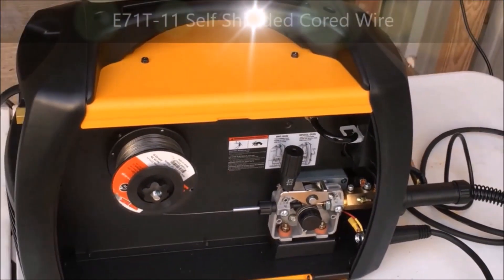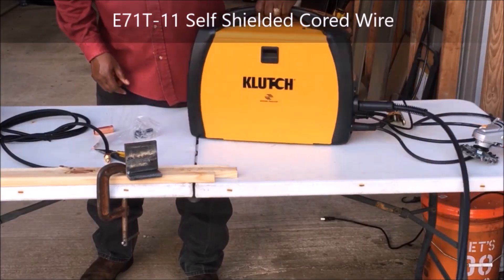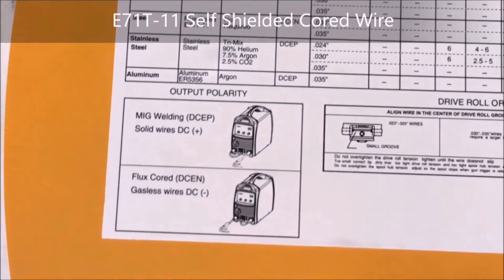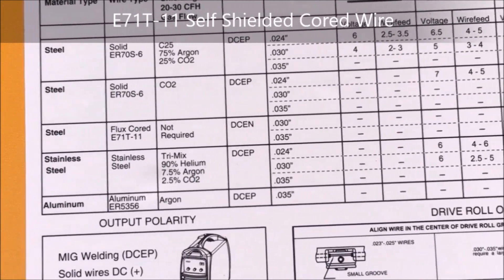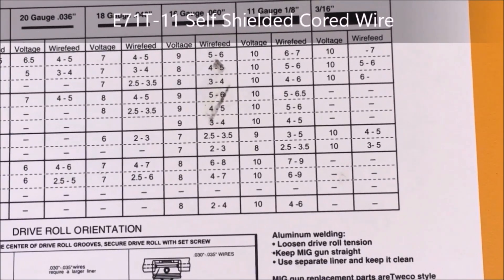I'm going to show you here — I bought this little machine at Harbor Freight. It's really good around the house if you want to fix up a few things. If you open the panel, it tells you your settings and everything. I'm going to be using the E71T-11 and make a quick weld just to show you what it looks like.